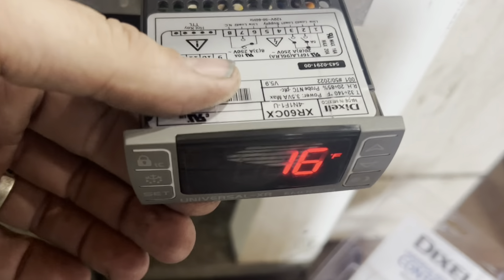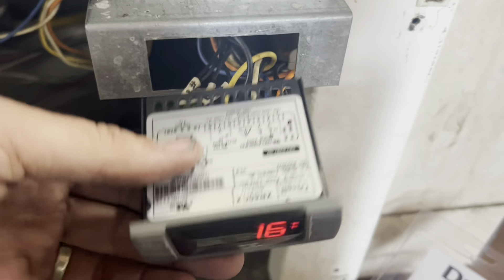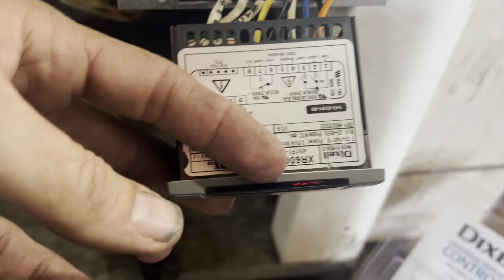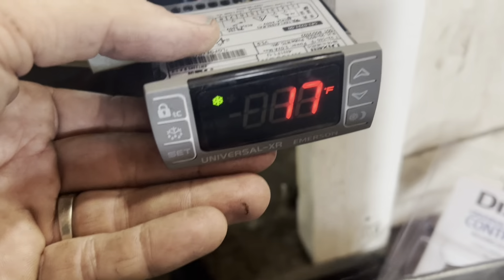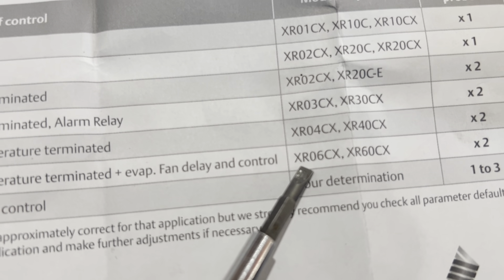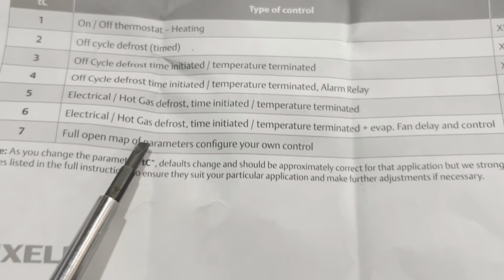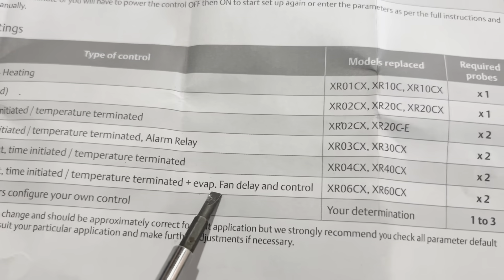I've got my guy on the roof cleaning the coils, so there's no power to the actual equipment on the roof right now. We're going to go ahead and set some parameters and take readings to see what's open and what's not. I'm going to show you why this controller is super cool — the XR60C. I didn't show you this earlier, but this tells you what it replaces. There's the XR60C, showing it's an electrical time-initiated, temperature-terminated with fan delay and control.